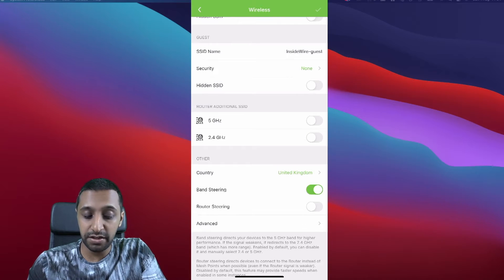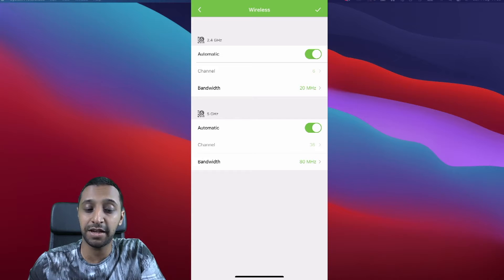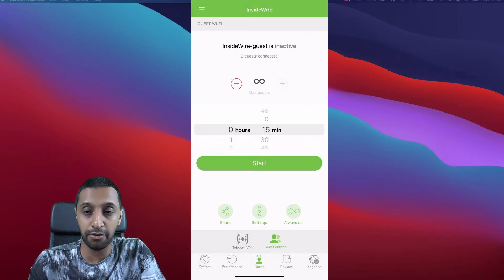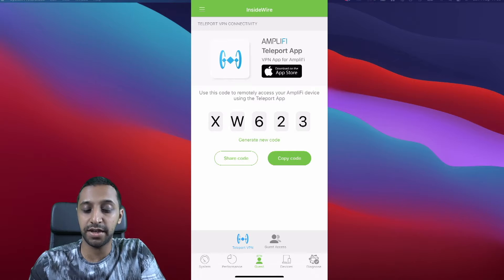Select your country and go into more technical details like band steering and router steering. There are advanced settings — I did a video last week about configuring the U6LR and optimizing it; the same principles apply, so check that video in my playlist. You can share your guest network from here. There's also a VPN app called Teleport — you generate a code, download the app, and use it to VPN in.